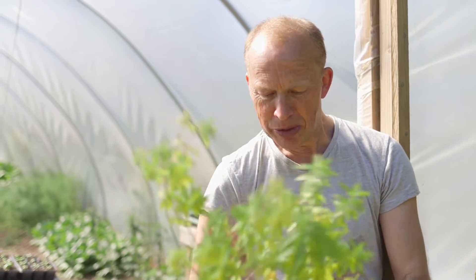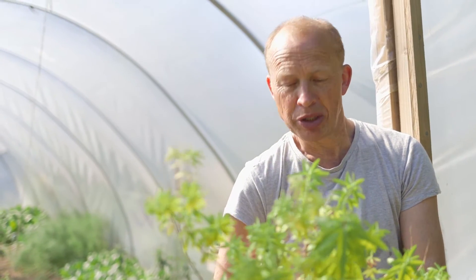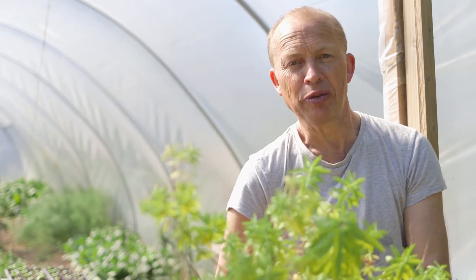I've got a lemon verbena plant here which is badly in need of a repot. One of the reasons I want to show this is that when it comes to looking after a plant that's looking a bit sad in a pot, particularly a woody perennial plant like this, there are ways of doing it which I think people often get a bit scared of.